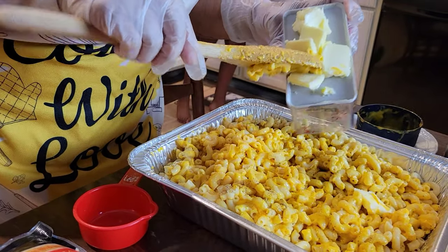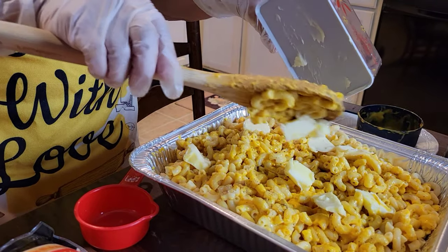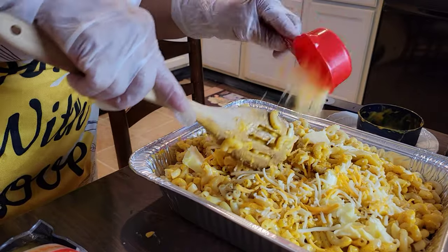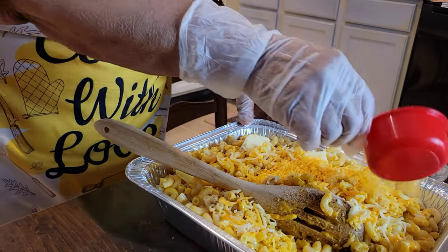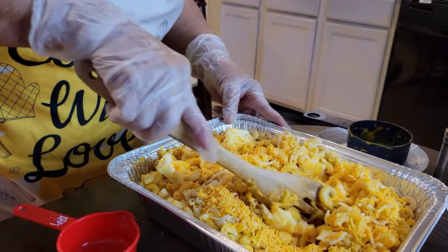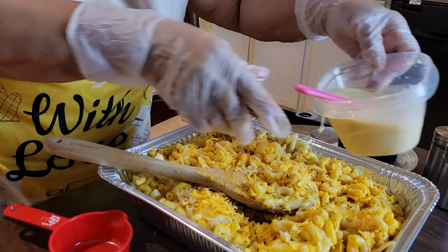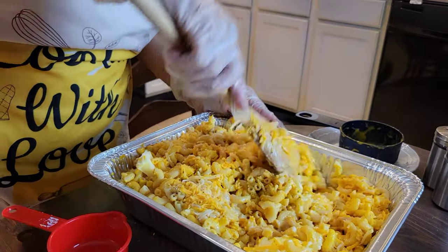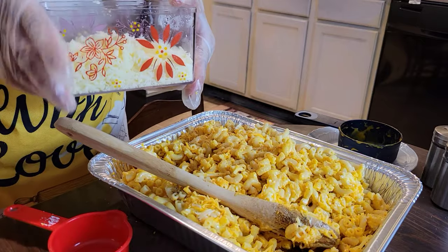I'm going to put a little butter in each end. I'm starting to put some of the cheese in and blend it in a little bit. Now I'm going to put just a little bit more milk in.